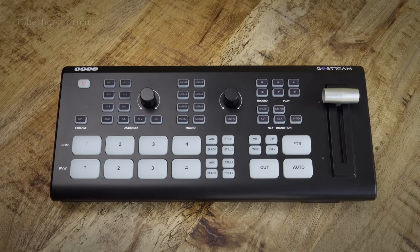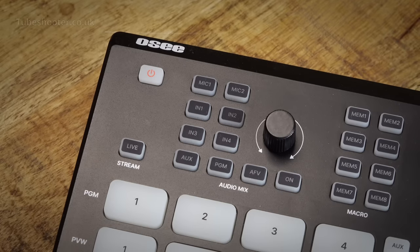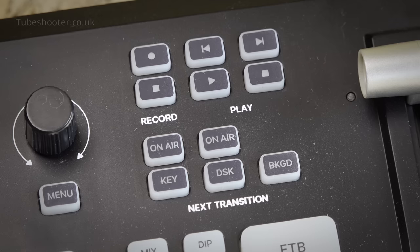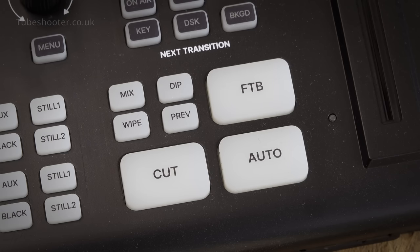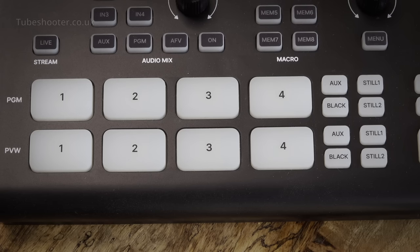On top you have the usual array of switching and configuration buttons. Starting top left: there's the power knob, a button to start and stop live streaming, and the audio controls. Next up are 6 macro buttons which can be programmed to record any series of keystrokes for immediate recall. You've got buttons to record the stream as you go, plus playback for video files off the SD card. Underneath those are two keyers. Then you have the transition controls, which determine how it looks when you cut between cameras, and there's a traditional TV-style T-bar also for transitions. Finally, along the bottom are the four main camera source selectors, plus the duplicate set which give you your preview before a transition.